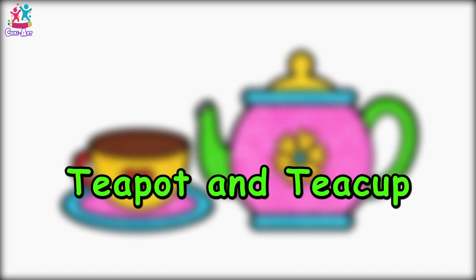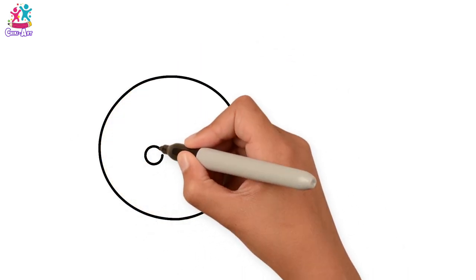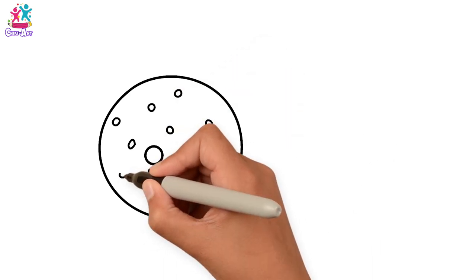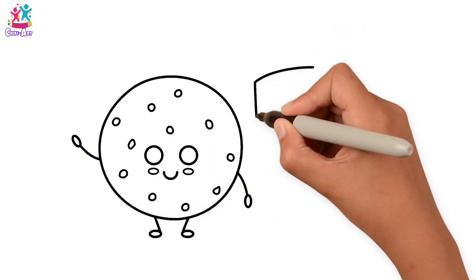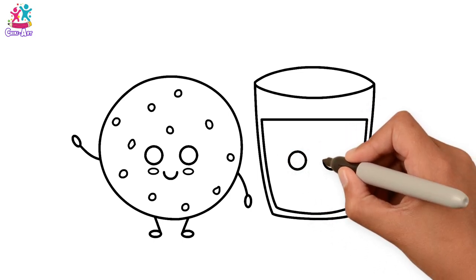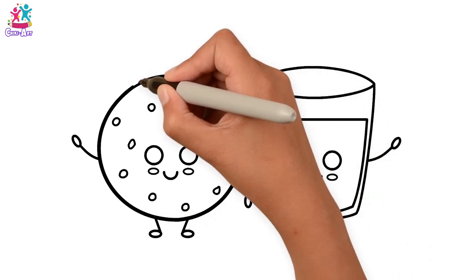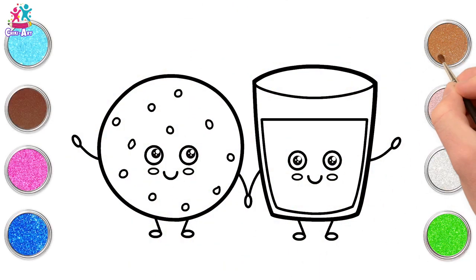Hey kids, fancy some milk and cookies? I do love it at bedtime! Start with a circle for the cookie and a smiley face, rosy cheeks, and of course don't forget the chocolate chips — or are they raisins or smarties? What do you want on your cookie? Little arms and legs, and next to it a glass of milk — good for the bones! A smiley face there too, and some hands and legs. Cookies and milk are best friends, so they're holding hands! Darkening up the border to make our colors stand out.